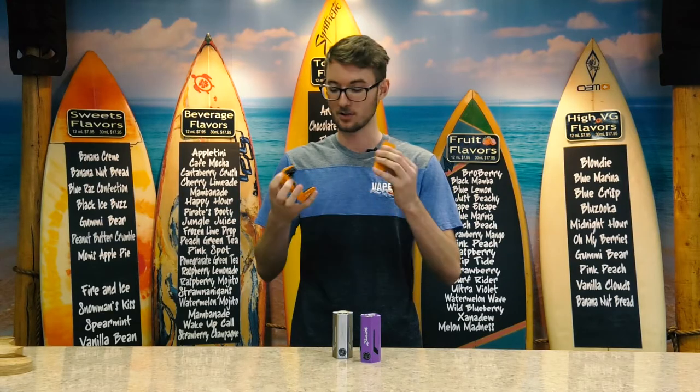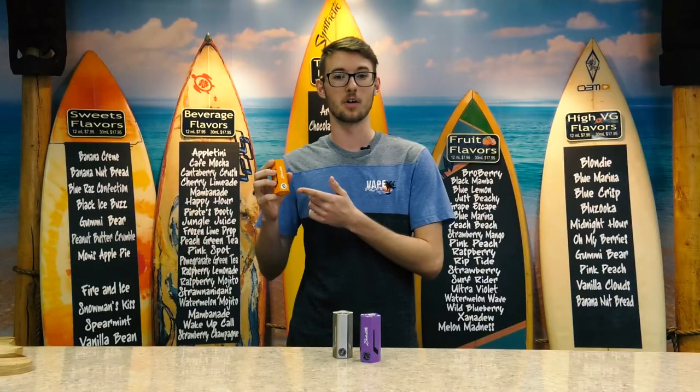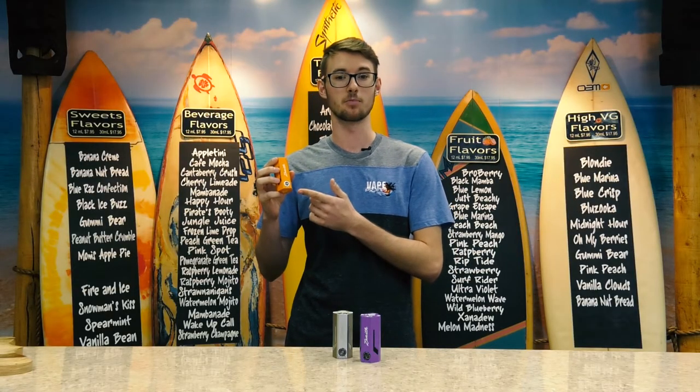Now it is a triple 18650 device, top fire. You have screens on the side that flash green, yellow, and red to indicate your battery life. It's got a voltage meter on the bottom that goes from 2.7 volts to 6.2.